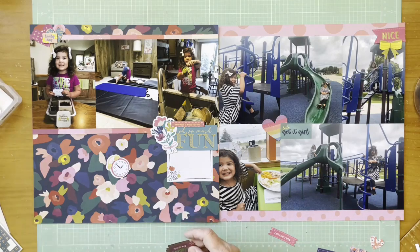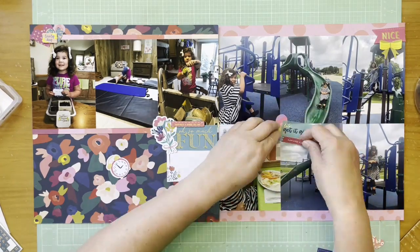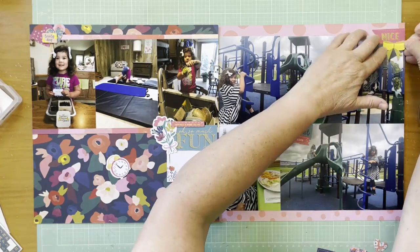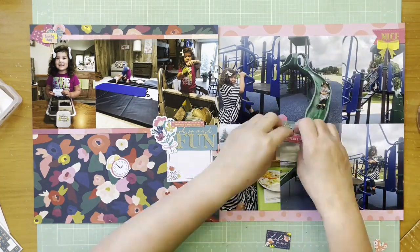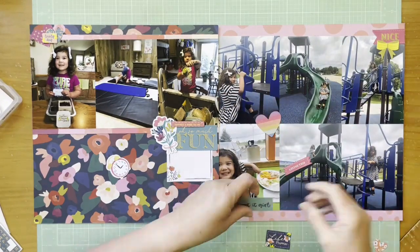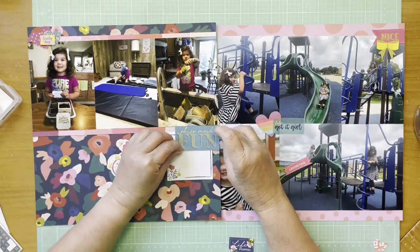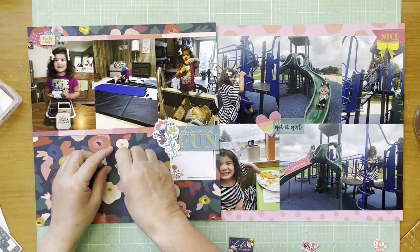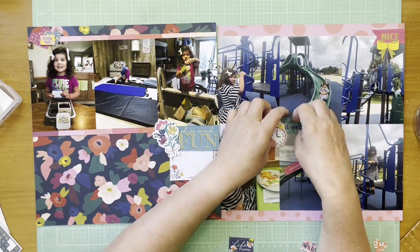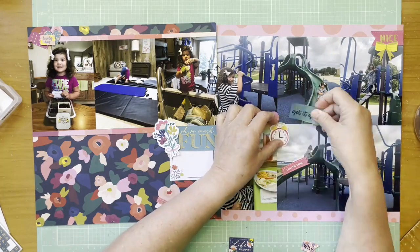I'm adding in another piece of chipboard from the Pick-Me-Up collection that says 'Lovely Day' in the middle of the right page. I also have a heart and a vellum piece that says 'Let's Get It Girl' — it's from a vellum sheet where you can cut things apart. I have a hard time using vellum, similar to acrylics or see-through pieces, but if I can use them I do. I'm now thinking about putting the clock over there and playing around with its placement.